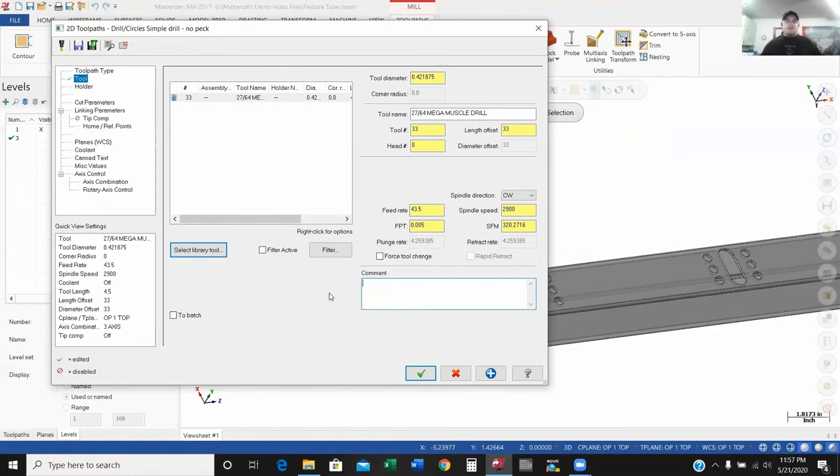Down here in the comment section — as an operator running multiple parts, especially when you get into a lot of different tools, having comments within the program is very useful. Whatever I type in this box will show up in my program. So as your operator is running the program, if they see a comment, they know what's going to happen next. Here in the comment I'm just going to type in: 'Drill 27/64 holes.'